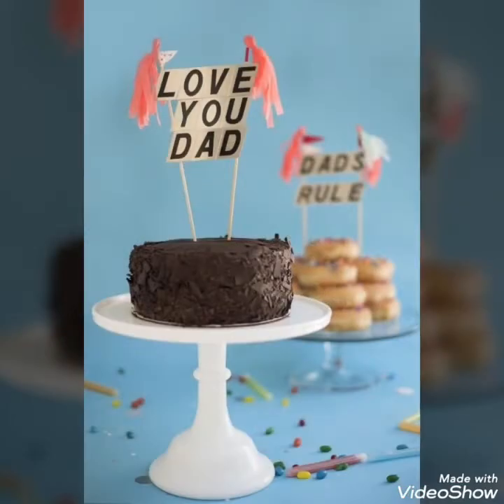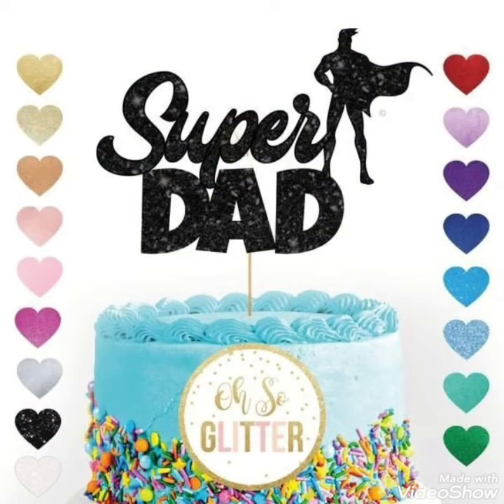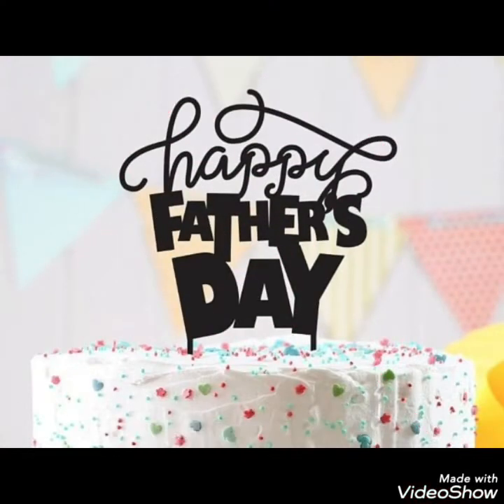If you are a new viewer to my channel and watching my video for the very first time, do subscribe, press the bell icon, and you will receive all the updates regarding my new and previous videos. So viewers, don't go — stay with me and watch this video till the end. I hope you will love this collection and enjoy this video.